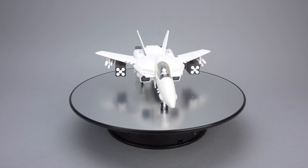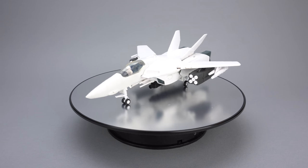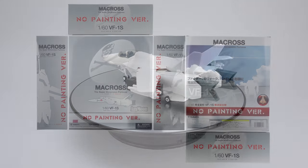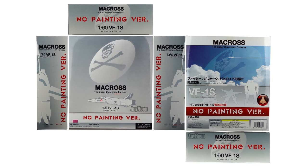Hello everyone, welcome to Scorch Your Toys at Anymoon.com's review of Yamato's V2 VF1S no paint version. This toy was released in December 2009 as a Yamato web shop exclusive and retailed for 8,295 yen.